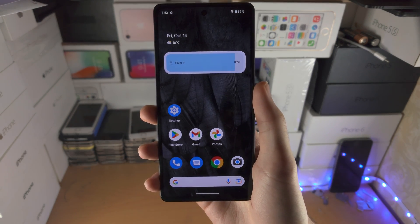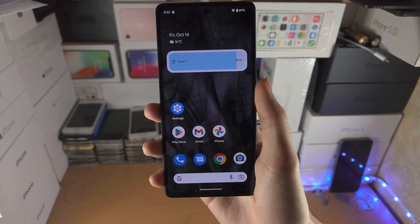Welcome everyone. Here is how you close out of apps in Google Pixel 7.